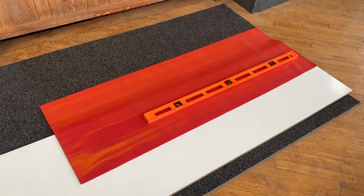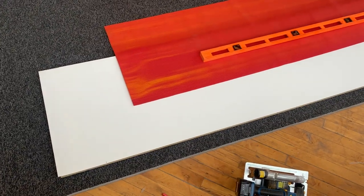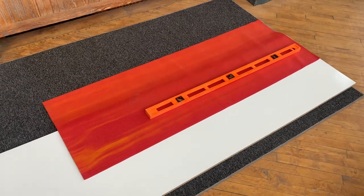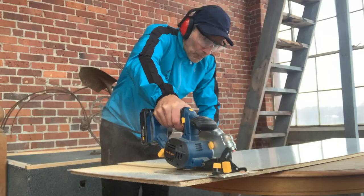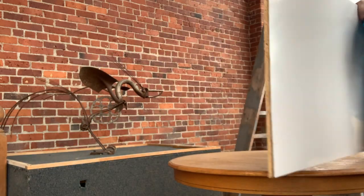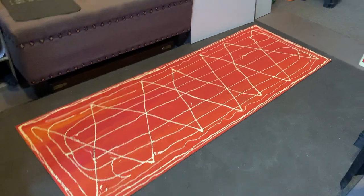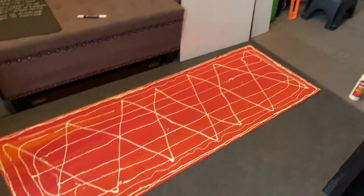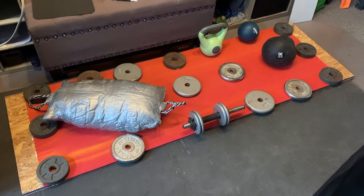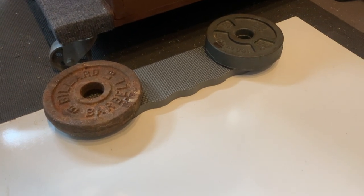The yoga mat I got at Goodwill is a little less than 6 feet long, and the slide board is 7 feet, so I'm going to split the difference and go 6 foot 4 for the slide board. I put down wood glue on top of the yoga mat, placed the slide board on top, added weights, and hopefully it sticks. I also cut the kneeling pads and super glued them to the white board, and I'll put the bolts in when the glue is dry.